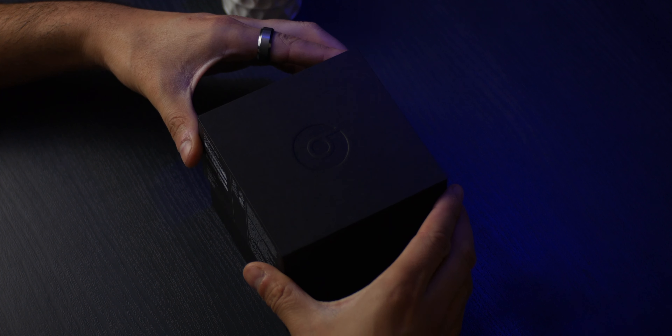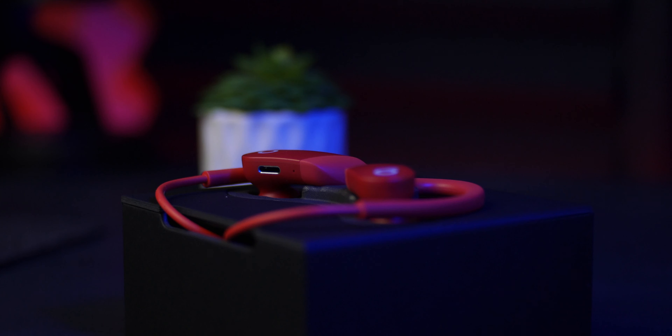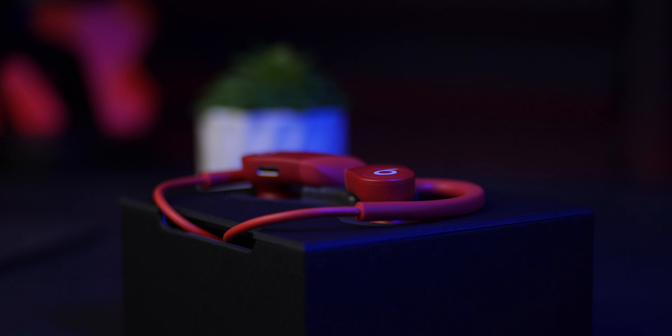These are the new Powerbeats 4, successors to the Powerbeats 3. Besides the boost in battery life, these have a few features that might just make them enticing for some.